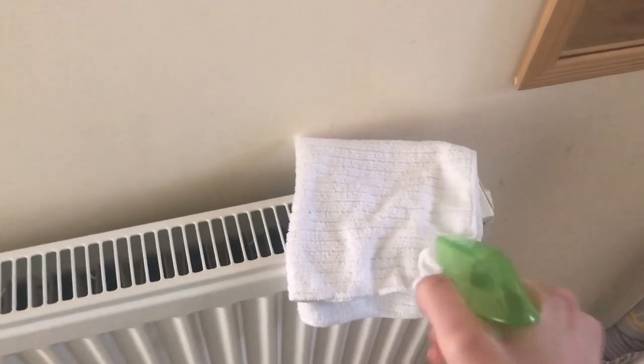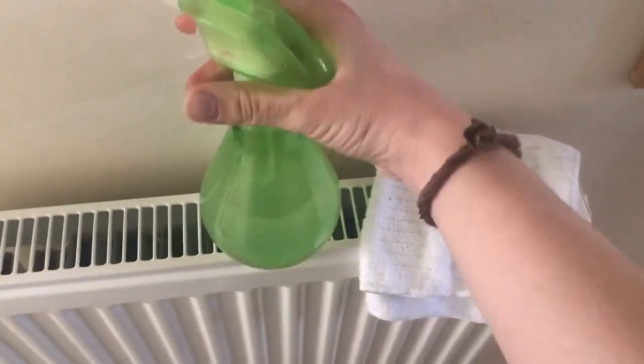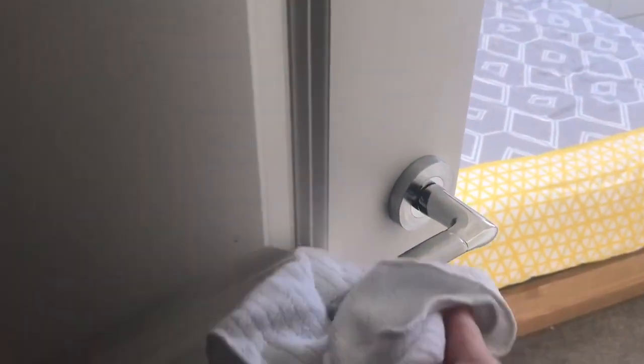The first thing I'm going to do is spray a microfiber cloth. Spraying directly isn't ideal, so I've got diluted Zoflora in my bottle, sprayed it onto a microfiber cloth, and I'm going to go around and clean all of the light switches. Next I'm doing all the door handles.